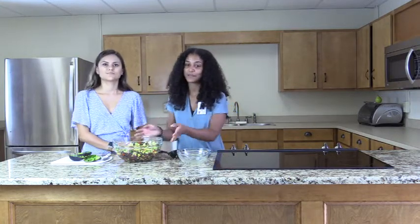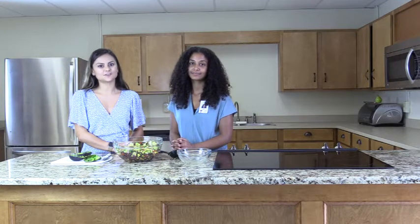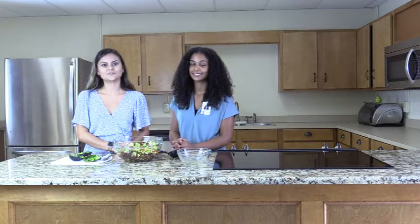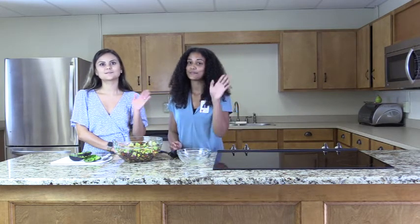Now voila, you made a pineapple fiesta salad! If you're planning to have leftovers, the avocado will brown over time. It is better to add the avocado as you eat the salad to avoid browning and extend freshness. Thank you for joining us for learning how to make a pineapple fiesta salad. If you would like to get more delicious and nutritious recipes, click below to like and subscribe to the RHNWIC YouTube channel. Bye!